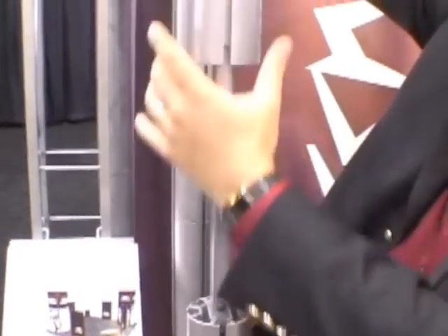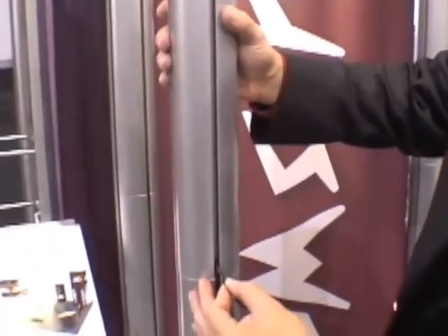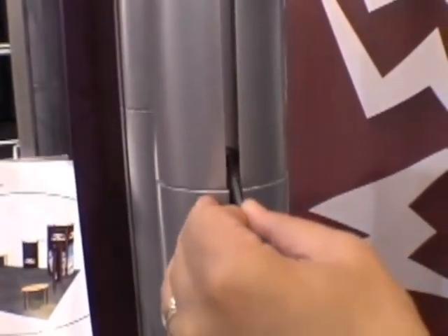Slip that in there. Slip that on top. You can lock it in place — just give these little locking nuts a quick half turn.